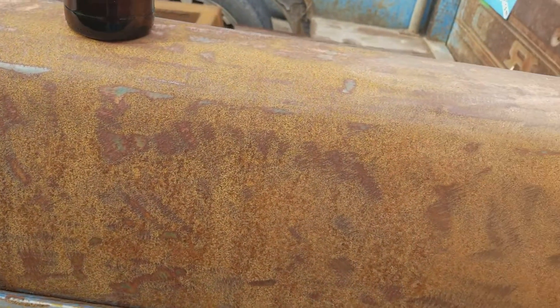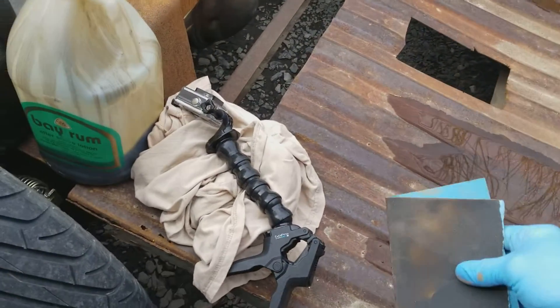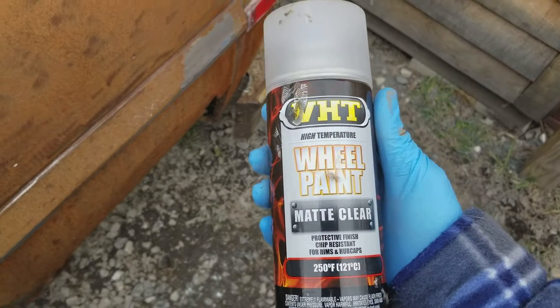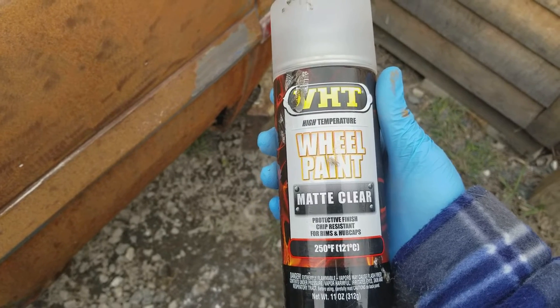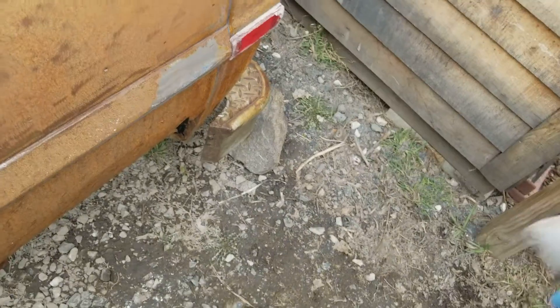I don't know if you can tell the difference on the camera here - it lightened it up a little bit. I'm not really crazy about that. So now, normally what you would do from there is take some clear coat. I got some matte clear here - just some cheap stuff, VHT. I forgot what it stands for, but you can get it at the parts store.